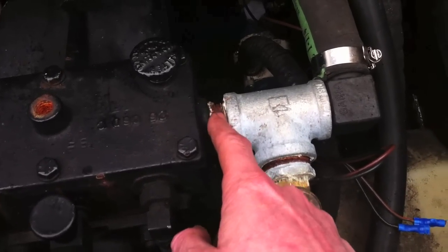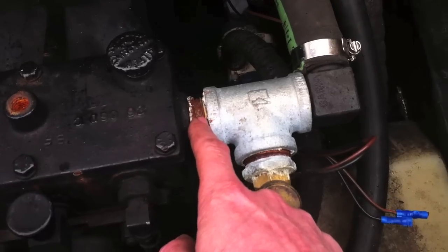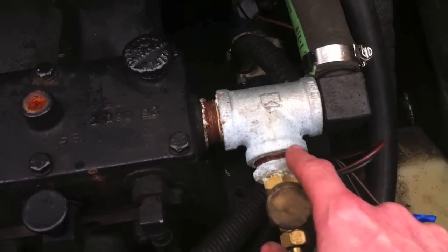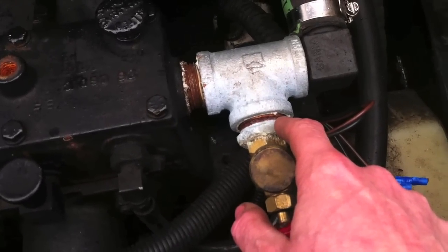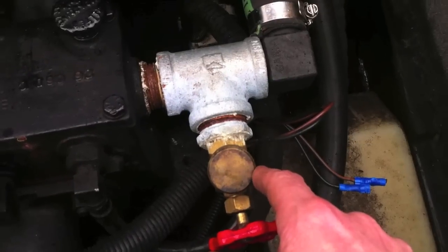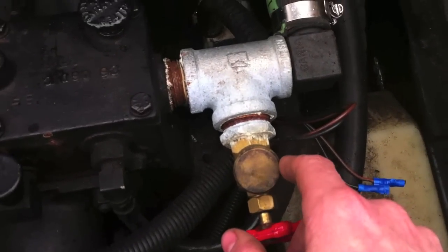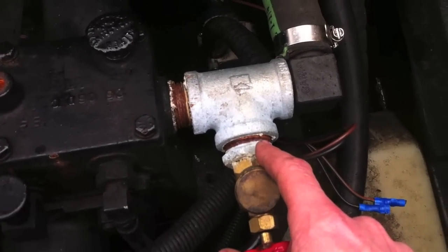These are one-inch fittings. This is just a short nipple — the shortest one they have. One-inch T, all three sides. I've got a one-inch by half-inch bushing and a half-inch boiler drain. You could buy all this stuff at any hardware store.